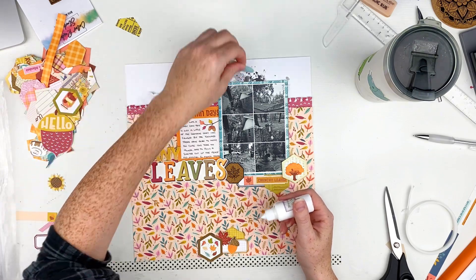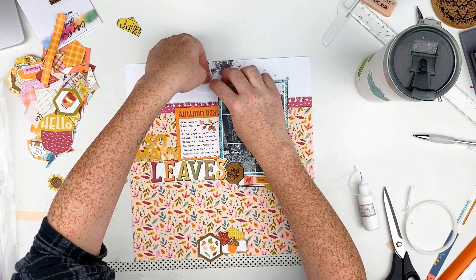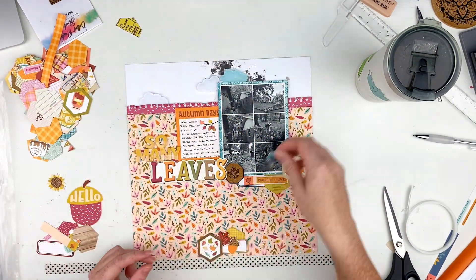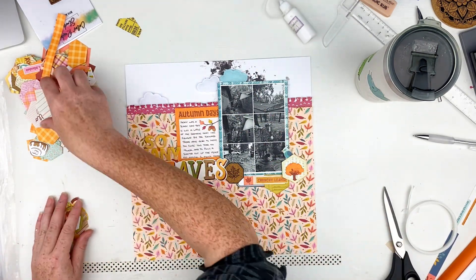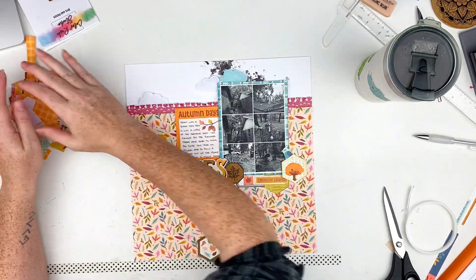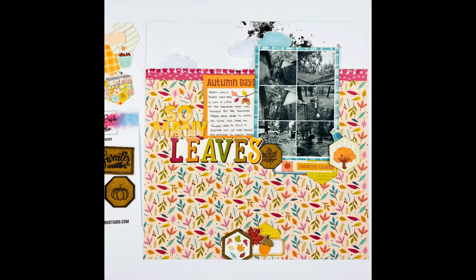I decided to go ahead and get those clouds stuck down — they stick great with just a little bit of glue on the back and they don't add too much dimension. I found this little bird and went ahead and stuck him up here by the tree; he was just cute. I try to find more ephemera and play with it, but right here I just go ahead and trim things off and that finishes up my layout.